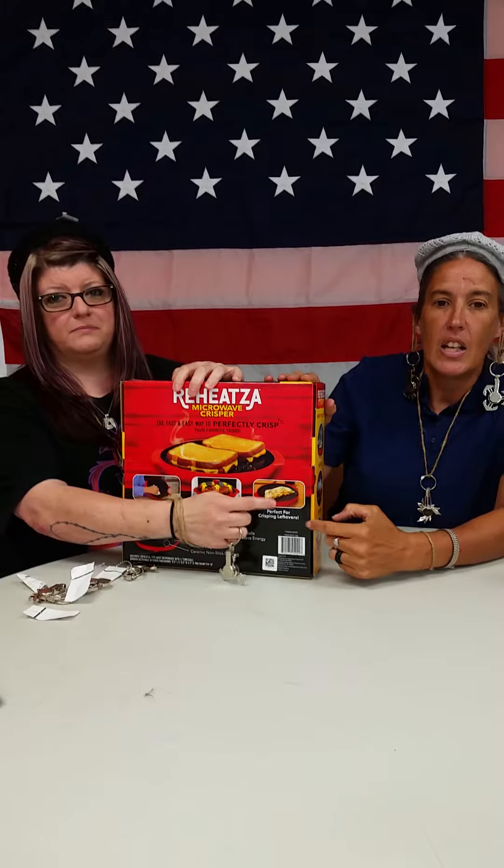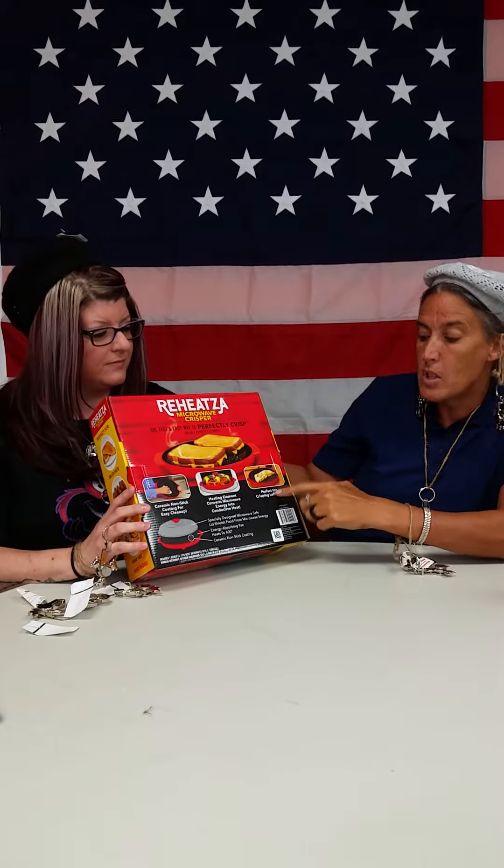You can do the quesadilla. The quesadilla! I love quesadillas. Absolutely love it. Also, it says it's perfect for crisping your leftovers. If you got those limp leftovers that you never know what to do with, right here — crisp them up with the Reheatsa.